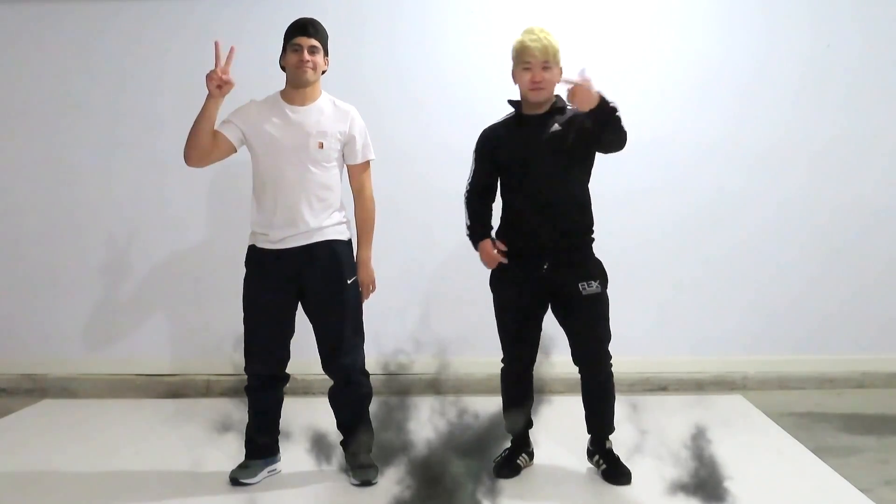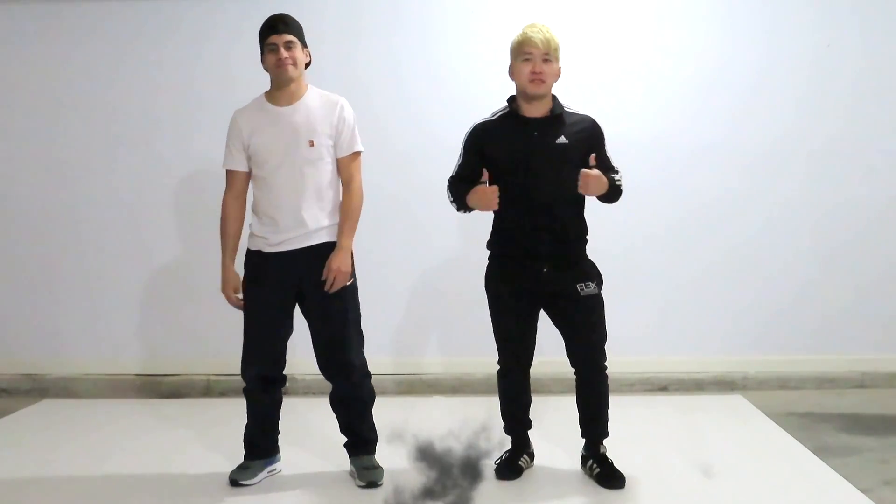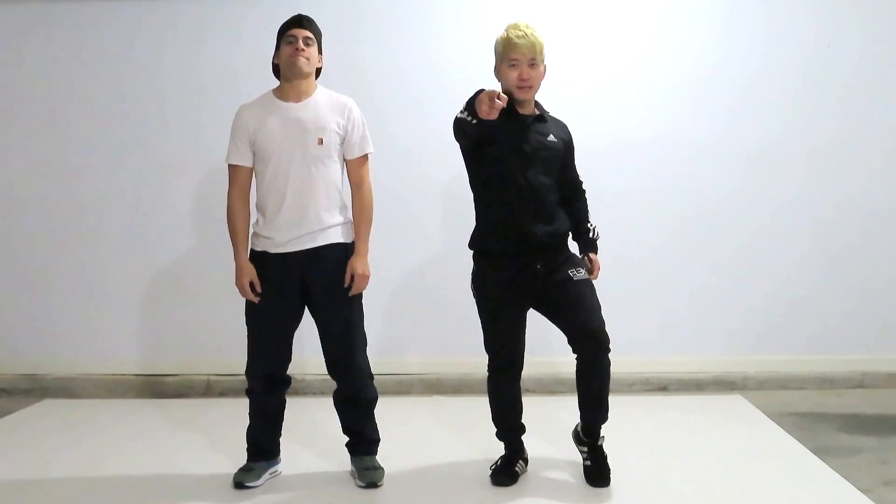What's up guys, this is Dragon TV again. We're DragonTV.com by Storm Lab at the University Crew, here to teach you some tips on handstands.